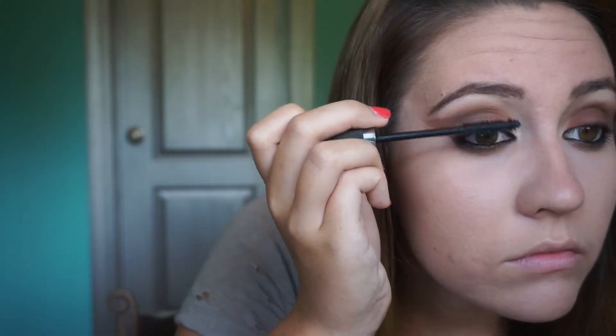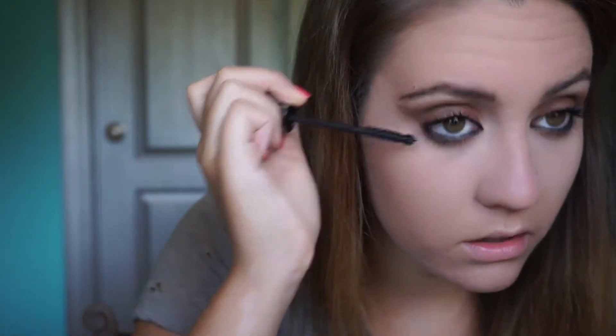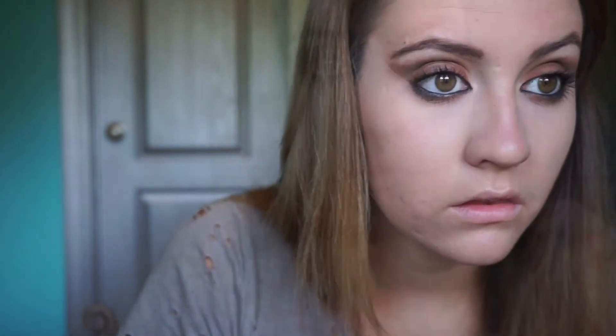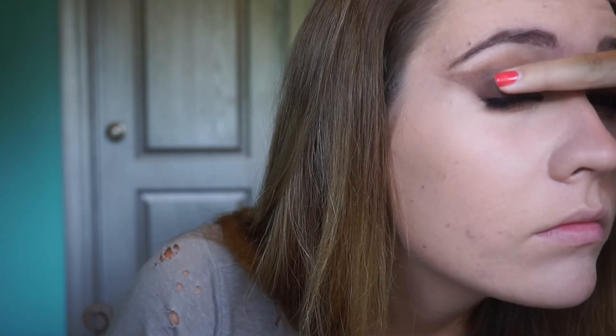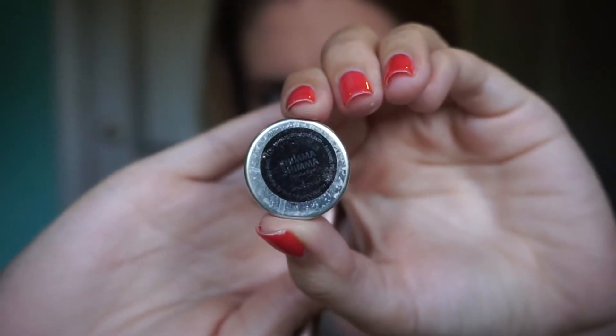For my lashes, I'm going to apply the It Cosmetics Hello Lashes mascara and put at least two coats on. I'm using that same mascara for my bottom lashes. I'm using the Makeup Geek color in Cosmopolitan and putting that over the lid again because I lost some of the color through all the eyeliner work, so I'm just touching up a little bit. Now for the inner corner highlight, I'm taking Shimma Shimma by Makeup Geek.